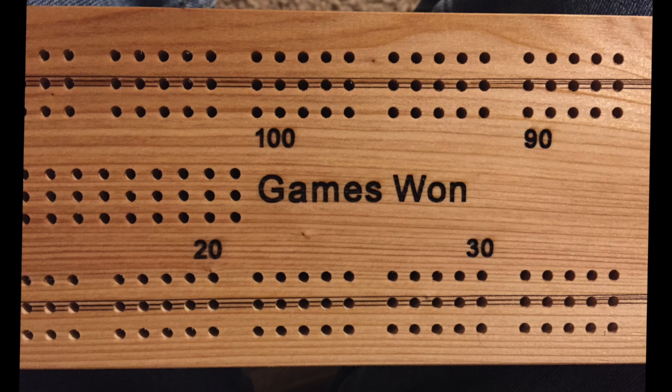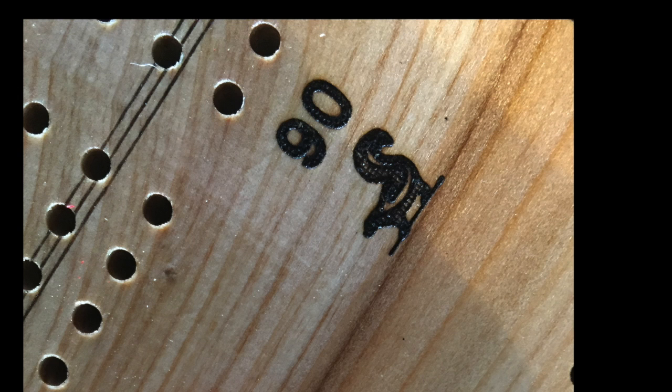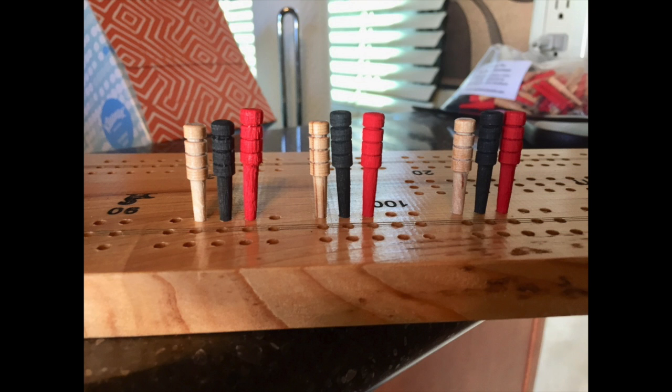These are cribbage boards and originally I didn't have any markings and I tried to mark them by hand and it didn't work. This way I enhanced it with skunks and numbers and letters and all kinds of symbols on it. So it was kind of fun.